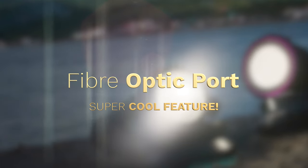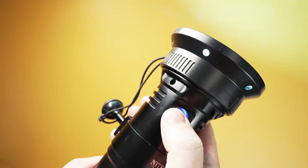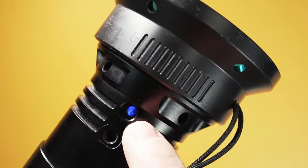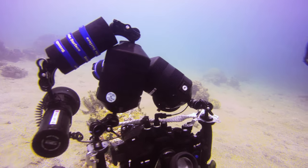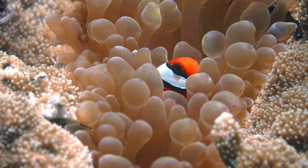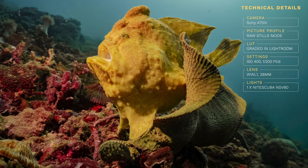When you turn the video light on, you have full power, then progressively less power settings, and then the strobe function. When this light is flashing, you can plug a fiber optic cable from your camera or housing directly into the video light and it will act in exactly the same way as a traditional flash or strobe underwater. So you can take stills with faster shutter speeds and get the flash output. This is a really cool feature.